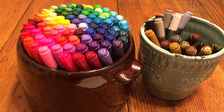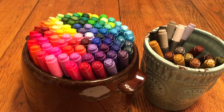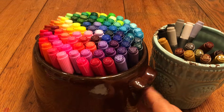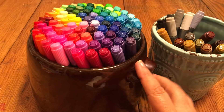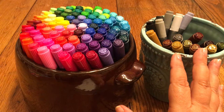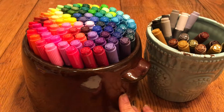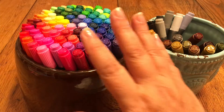I wanted to do a review for you for the US Art Supply Super Markers. These markers did not come in this container — I took them out of the original container so I could easily pull them in and out of this nice crock to have in my art studio, and it works for me.